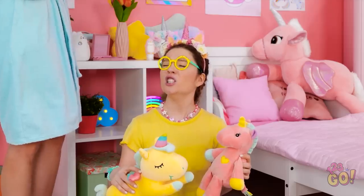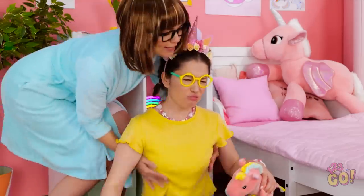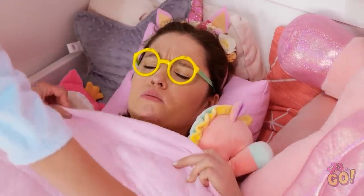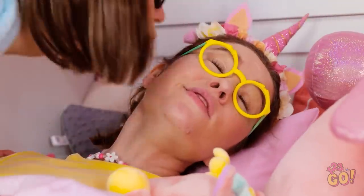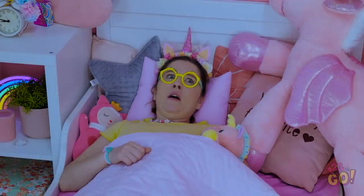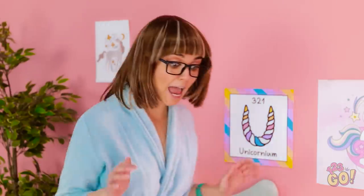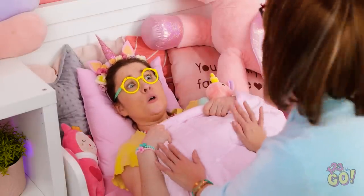Hi, darling! Time for bed! Let's go! But mom — the unicorns! No excuses! It's late! Fine. I'll just take off the unicorn horn! No! Okay, night-night! Night, mommy! Oh, it's dark! That's where the monsters live! Are you okay? What's wrong? It was dark and I think I saw a monster!